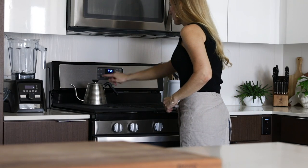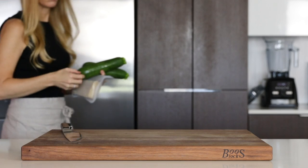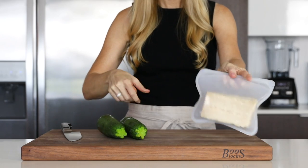To get started, you'll preheat your oven to 425 degrees Fahrenheit and get your ingredients out, which includes two zucchini, fresh Parmigiano-Reggiano cheese and an egg.